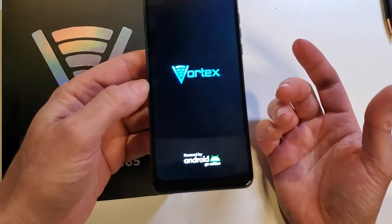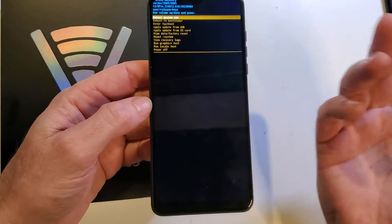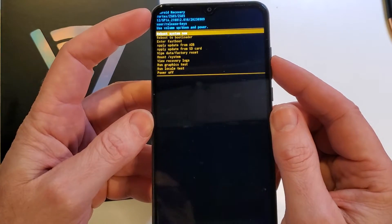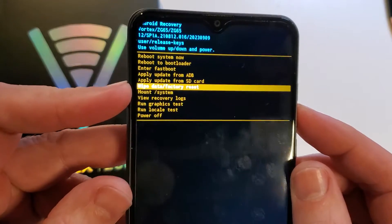Now it just takes a few seconds from here to bring up the Android recovery menu. Depending on your phone it could be more seconds, but it's pretty quick. Now we're at the Android recovery menu for our Vortex ZG65. Use the volume keys and select wipe data factory reset.